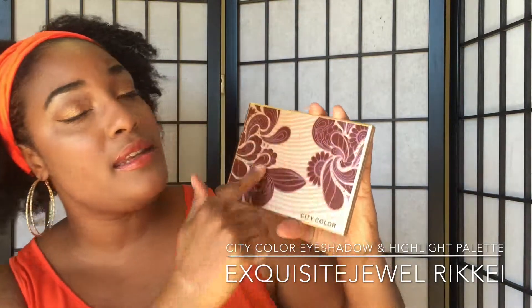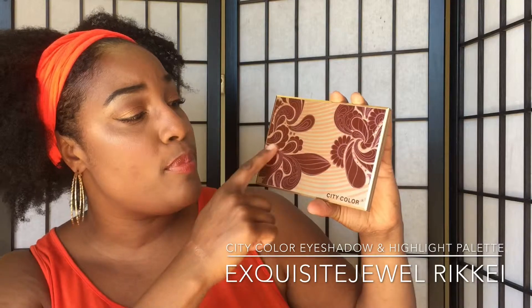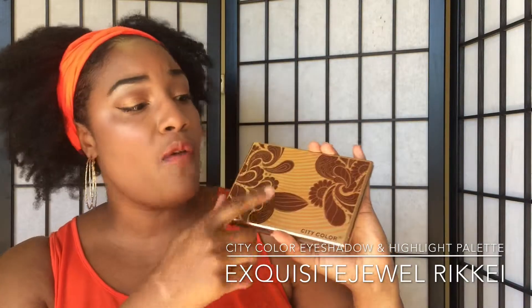The packaging is nice and sturdy. The design on the packaging is so beautiful — gold, browny colors, perfect for summer. You pretty much get the idea of what's going to be inside.